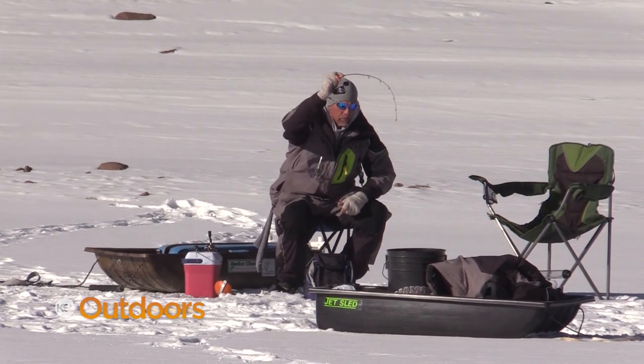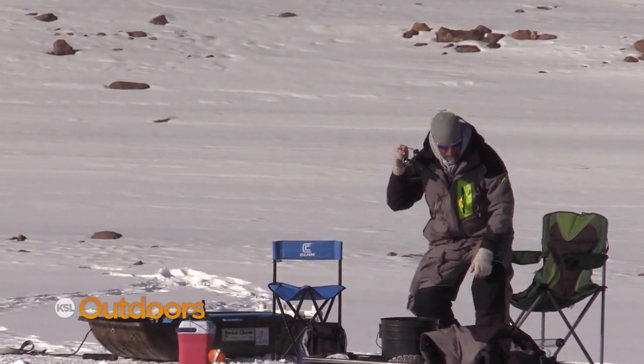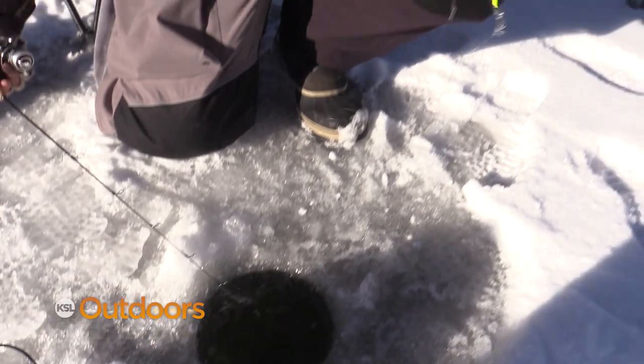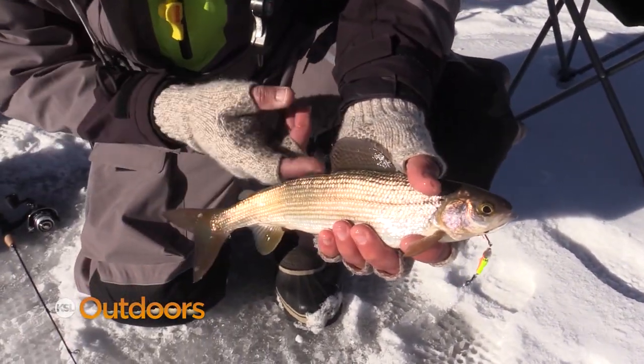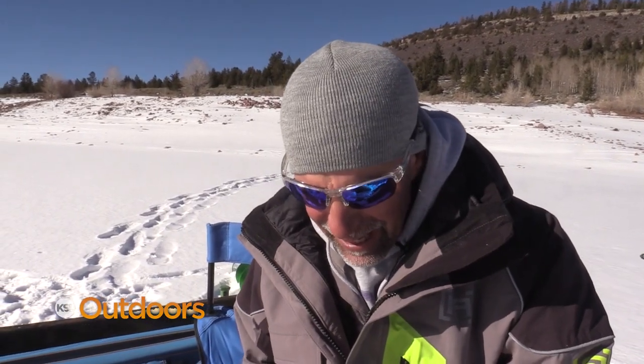Let's see if we can get something different now. Grayling! Look at that beautiful dorsal fin — beautiful fish, fun fish. Yeah they're beautiful. They're a little bit harder to coerce but they're fun to catch.